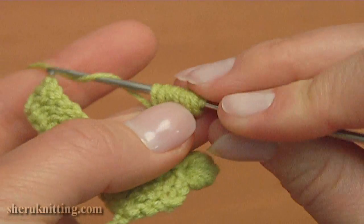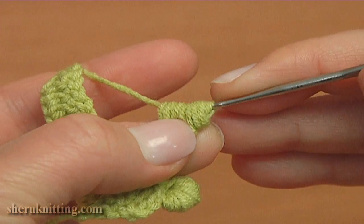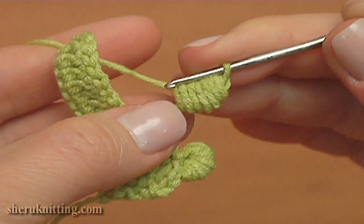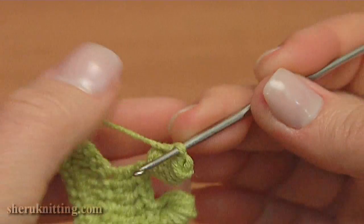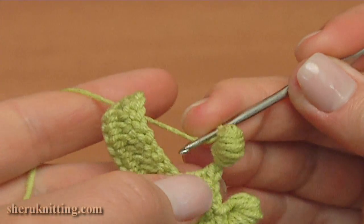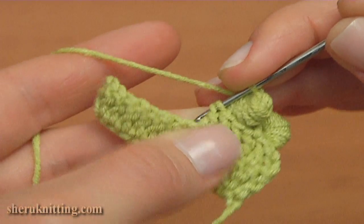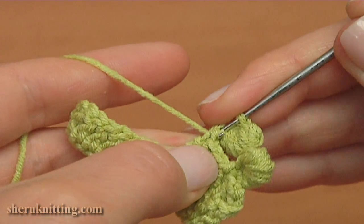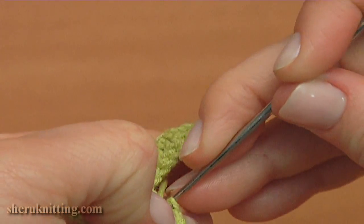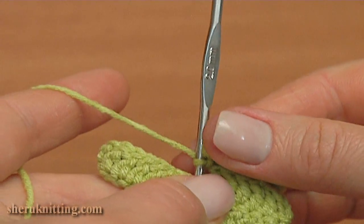Then yarn over the hook and pull through all loops on the hook — like this. Make a chain and constrict a little bit. Insert the hook into the 2 loops of the double crochet like this. Take the working yarn and pull it through at once by making a slip stitch. The second picot is done.